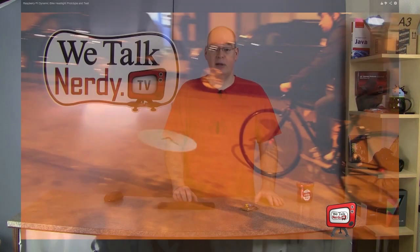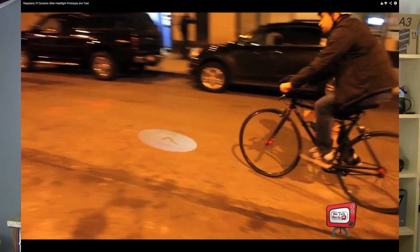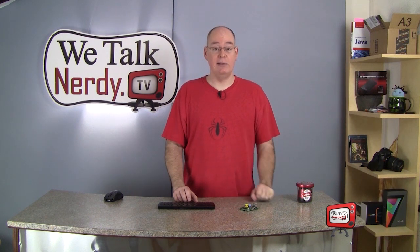I've even seen pictures of a guy who made a bicycle light with a speed indicator using a Raspberry Pi. As for me, I'm going to use my Raspberry Pi as an inexpensive, always-on BitTorrent server. I can use it to serve WeTalk Nerdy TV episodes over BitTorrent, and I'm in the process of getting that set up right now.